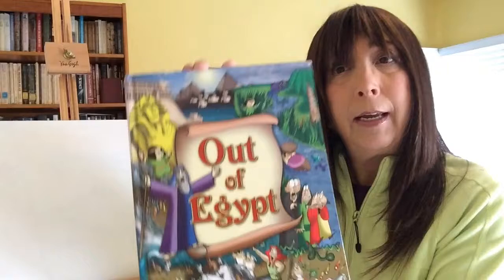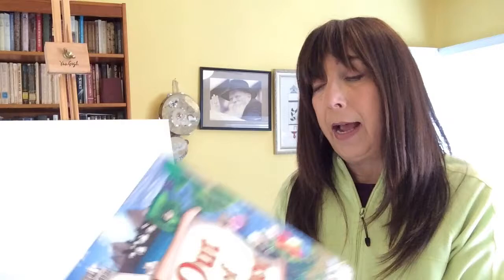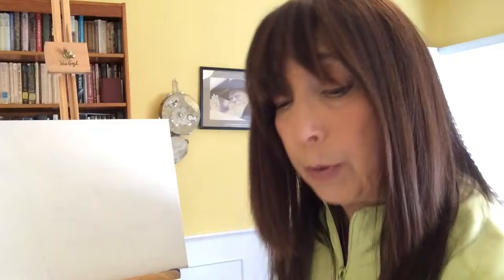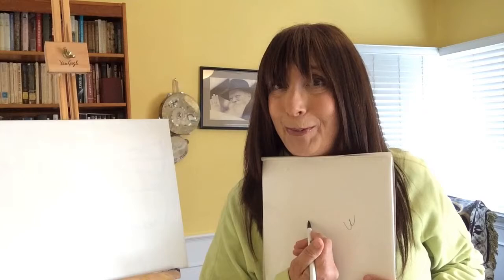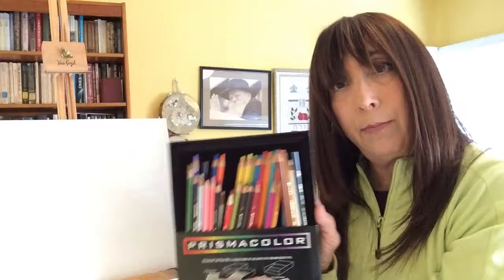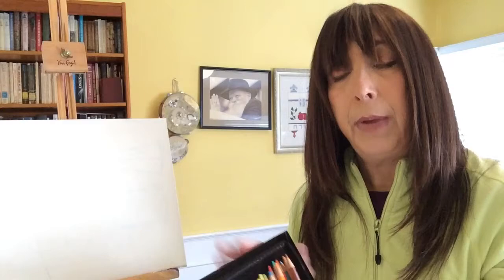I always have a great collection of books. Here's one called 'Out of Egypt' — it has wonderful illustrations. One of the things I thought would be fun is to give you a choice: you can do a painting on a canvas if you have canvas and paints at home, or just regular paper with pens, pencils, or markers. Whatever you have at home — paper, pen, paint, or colored pencils — will all work for this project.